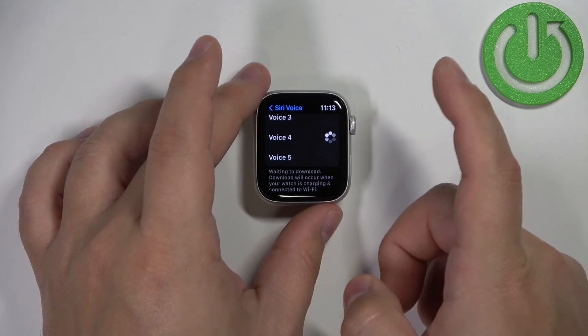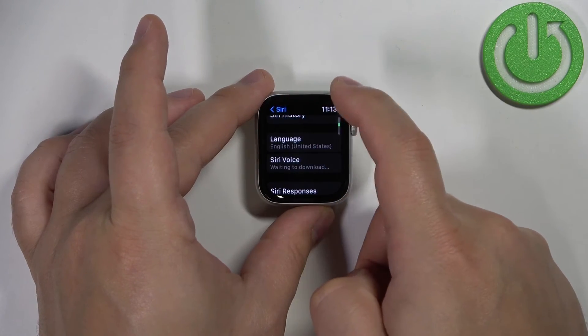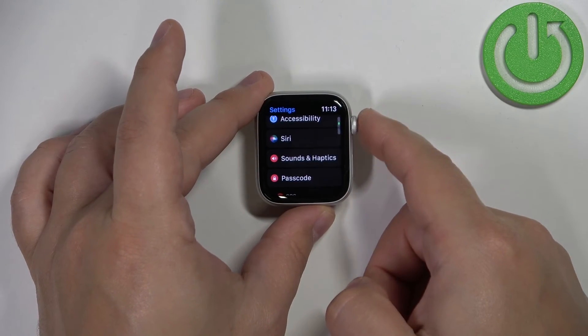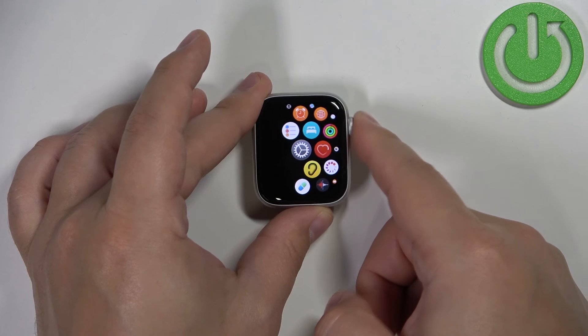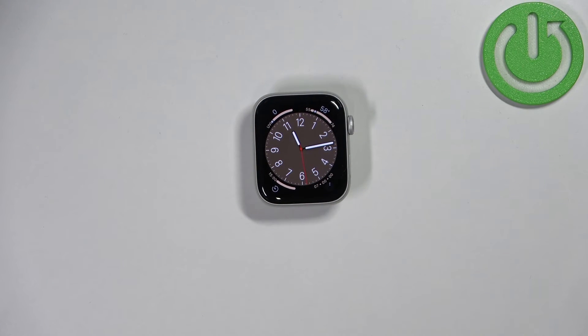Select the one you like, and once you're done you can go back by tapping the back button or by pressing the crown button a couple of times. And that's how you change the voice for the Siri Voice Assistant on this watch. Thank you for watching! If you found this video helpful, please consider subscribing to our channel and leaving a like on the video.